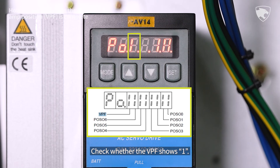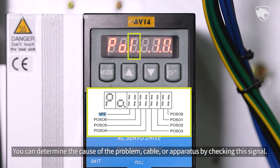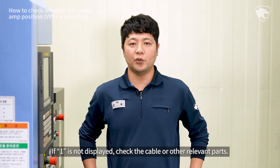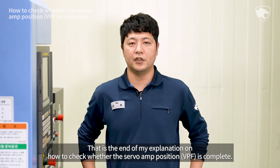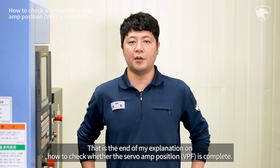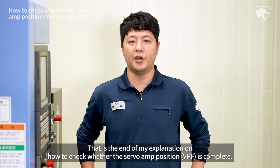Check whether the VPF shows one. You can determine the cause of the problem — cable or apparatus — by checking this signal. If one is not displayed, check the cable or other relevant parts. That is the end of my explanation on how to check whether the servo amp position VPF is complete.